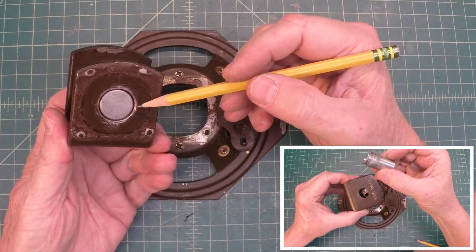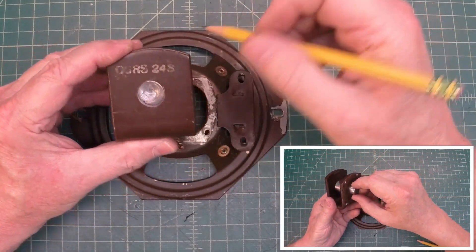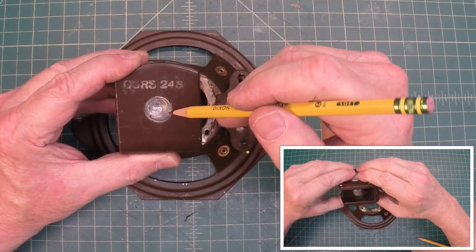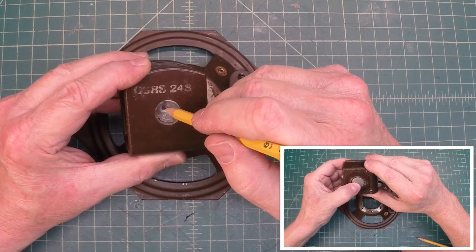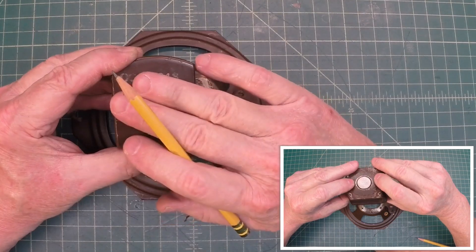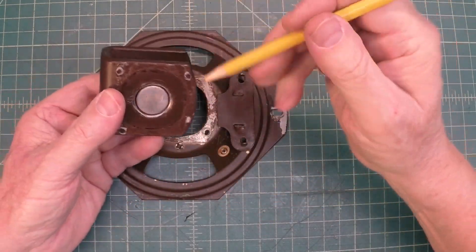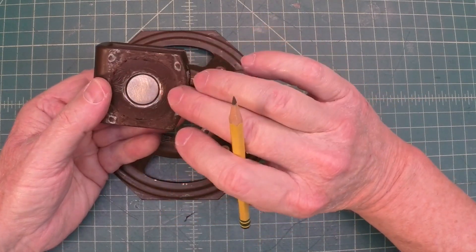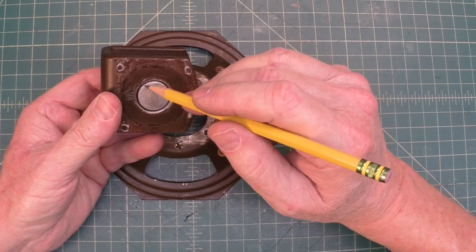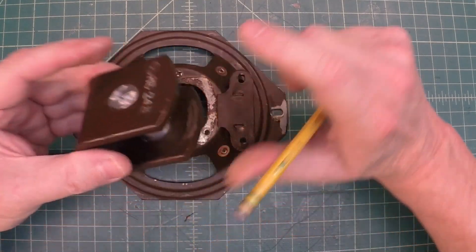I had a heck of a time trying to get the center pole piece out — these things aren't made to come apart. What I ended up having to do was drill a good section of it out here on the top, but no big deal — this will actually be to my advantage. I'll do the same thing: drill another hole in here, get the tap and die set back out, tap this, and then put a nice locking washer mechanism on it to get this thing aligned properly. That's the height it's supposed to be — it was flush by the original design. We'll just make sure that our spacing is equal and use some shims when we get to that point, then lock this thing down.